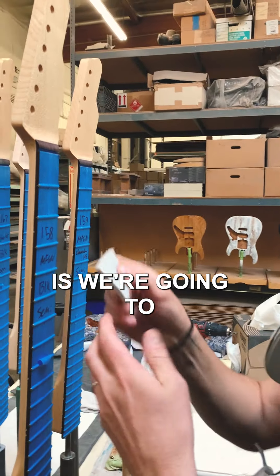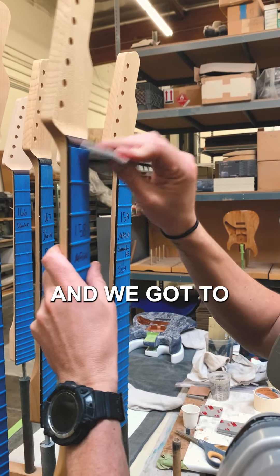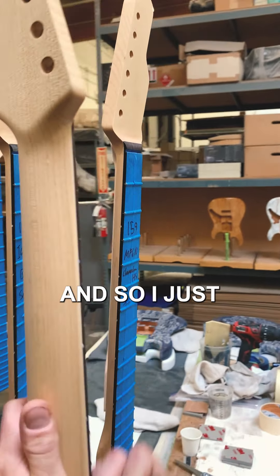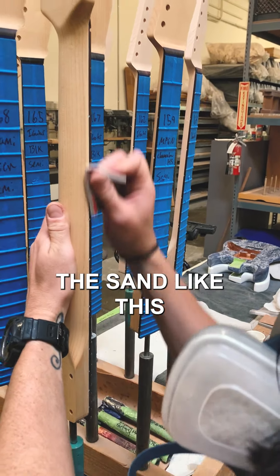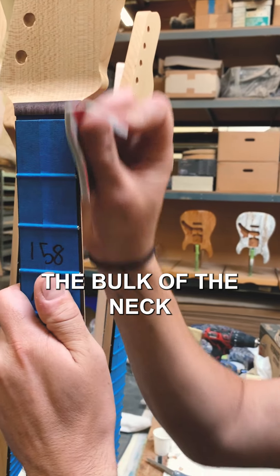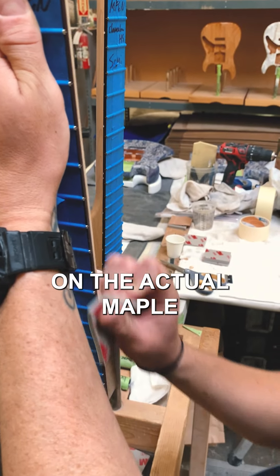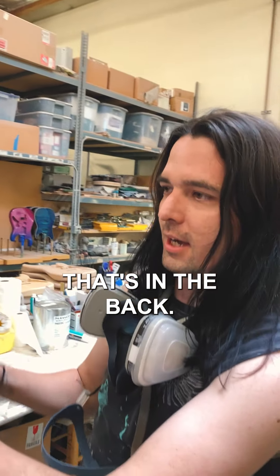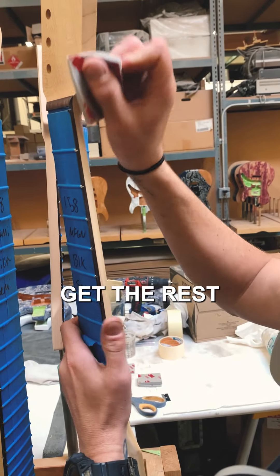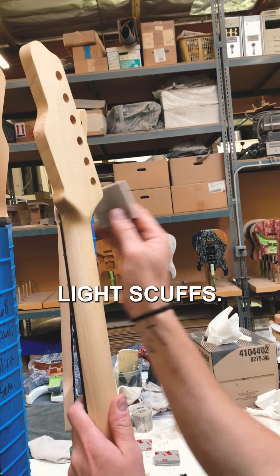It's basically going to go from this color to this. The next step is we're going to take a fine sponge and lightly sand the rosewood. I like to do it when it's on the stand like this so that I don't get any rosewood on the bulk of the neck, because we do not want the rosewood on the actual maple that's in the back. Then I take another side of the sponge and get the rest of the neck — just a light scuff.